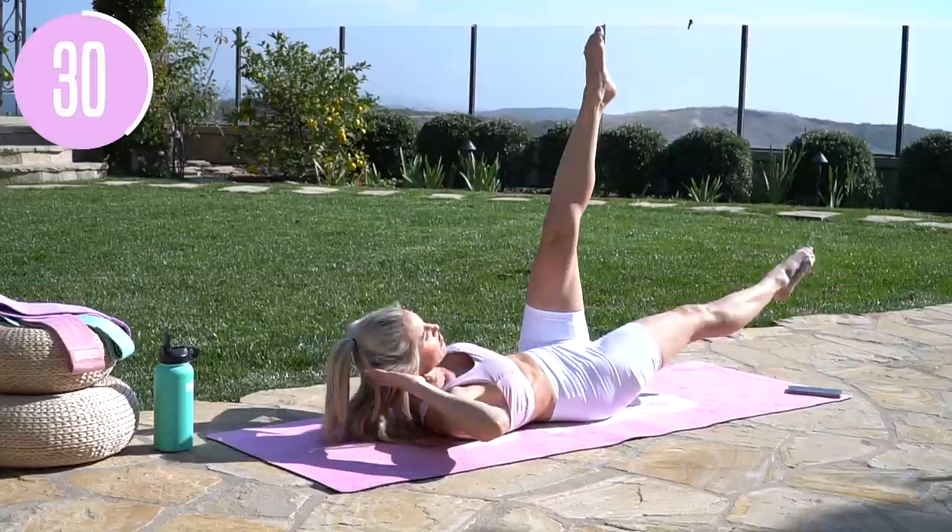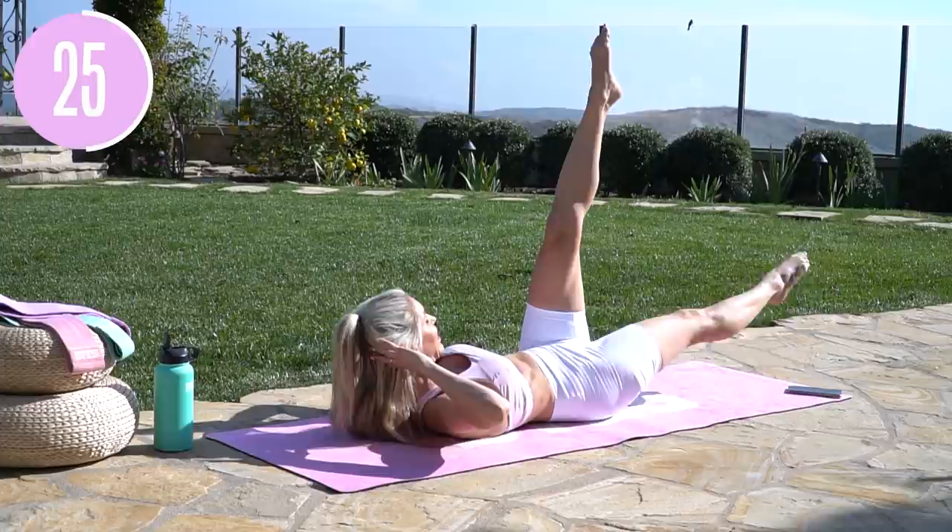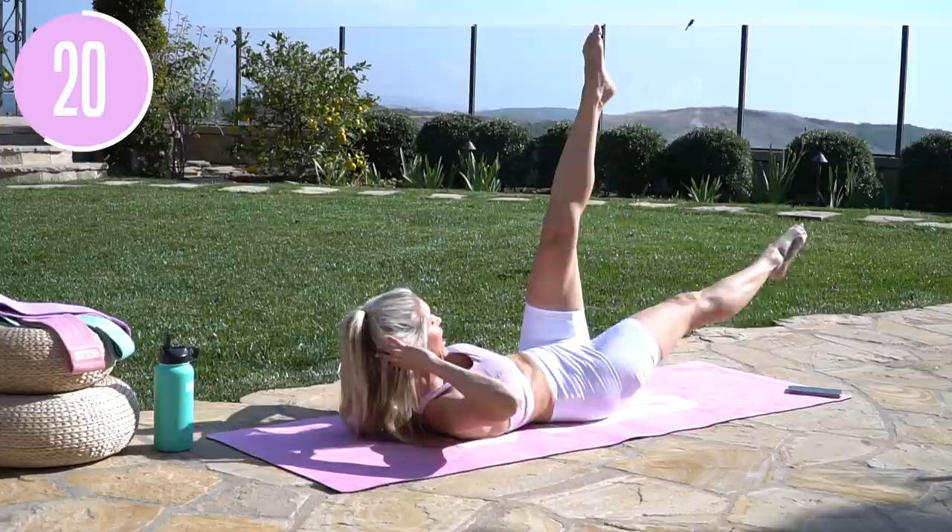If we haven't got the nutrition dialed in, we're not going to be able to get results. I also have an Instagram account, Rebecca Louise Nutrition, so if you want to get more tips on what I eat, what I eat in a day, all of that stuff is right there.